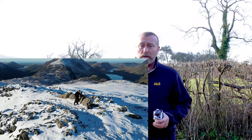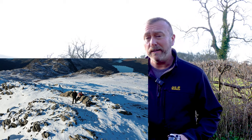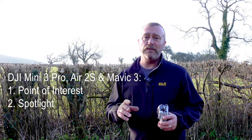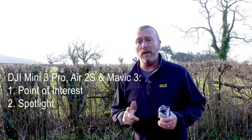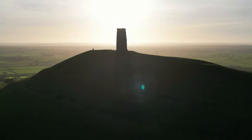The other week I made a video on quick shots and master shots and why I thought quick shots were actually so much better and more useful than master shots. But the Mini 3 Pro has actually got a couple of other functions up its sleeve that also help you get outstanding, professional and very easy dynamic shots - Point of Interest, POI, and also Spotlight. So whilst I'm down here at the ancient Isle of Avalon, better known as Glastonbury, I thought I'd take the Mini 3 Pro through its paces and show you how to get the most out of this extra amazing little bit of functionality.